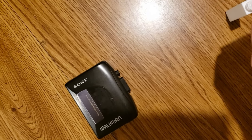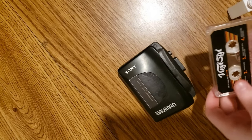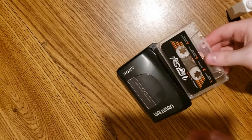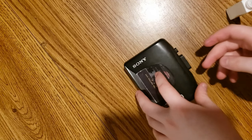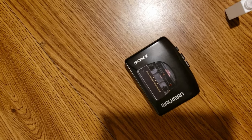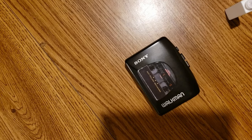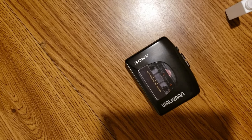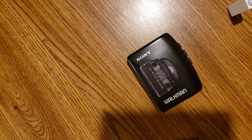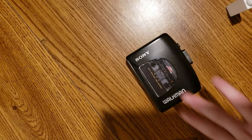And then you put it in your Walkman or tape deck. Then you hit play. In theory, it would clean it and make it sound better. And the box says you're supposed to do this like every — I don't know — it said something like 60 hours of playback. I don't know. I just do it occasionally.